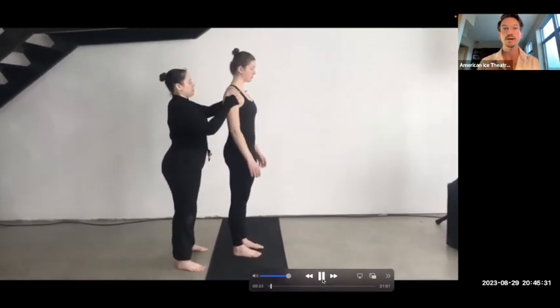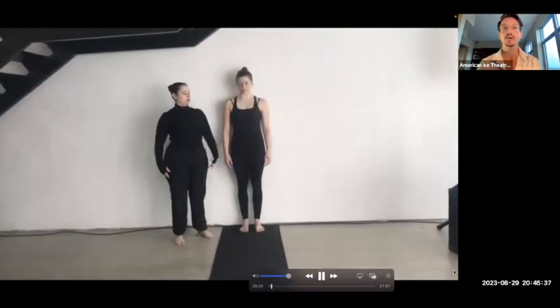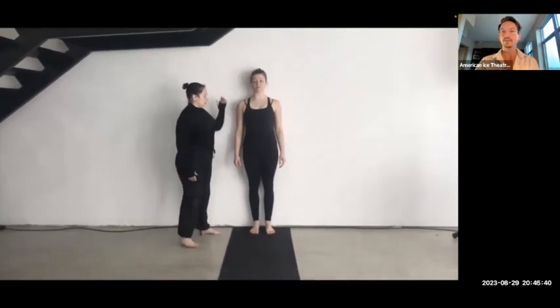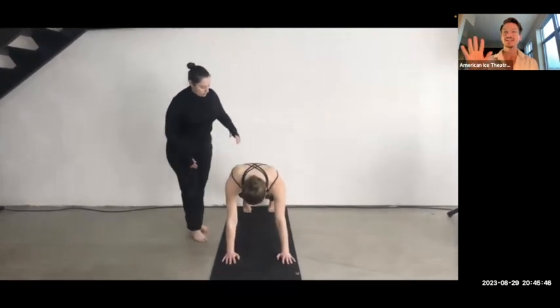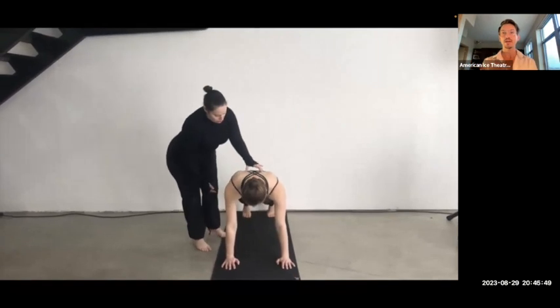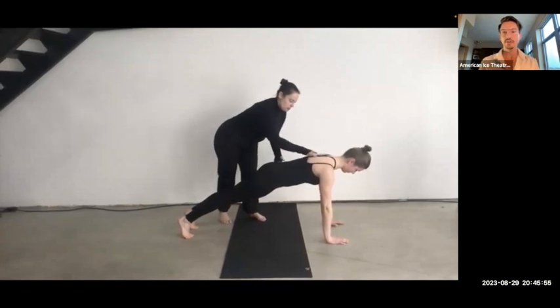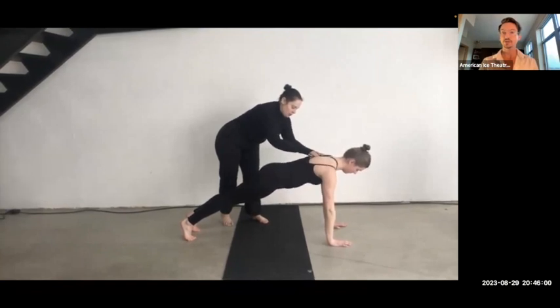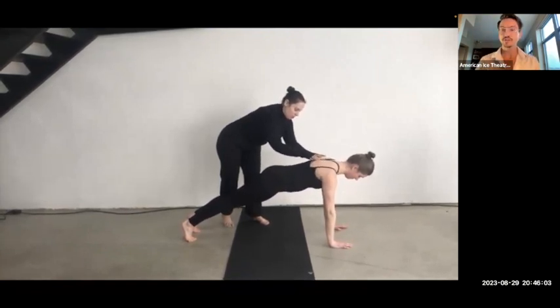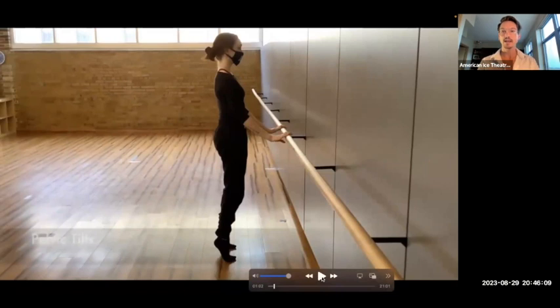So it is so important that neutral spine is taught at the very beginning of when we skate. Here is a video showing that alignment with a skater — tucking in the belly button, having shoulder blades down and back, chin tucked in. Doing that at the wall is a really great way to feel that position because you can use the wall as a guide. And here showing how to keep a neutral spine in a plank position.